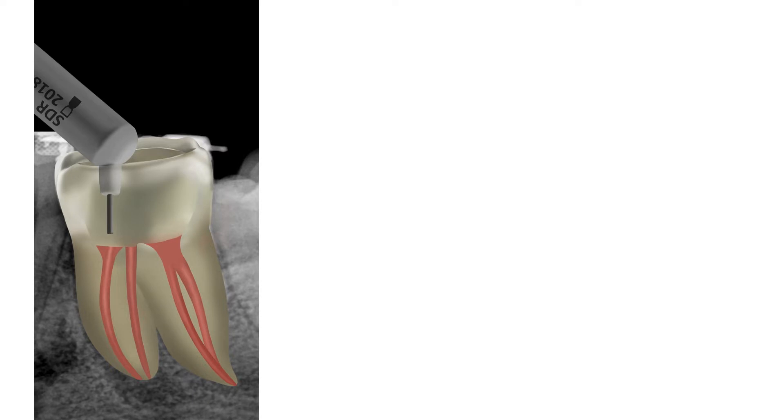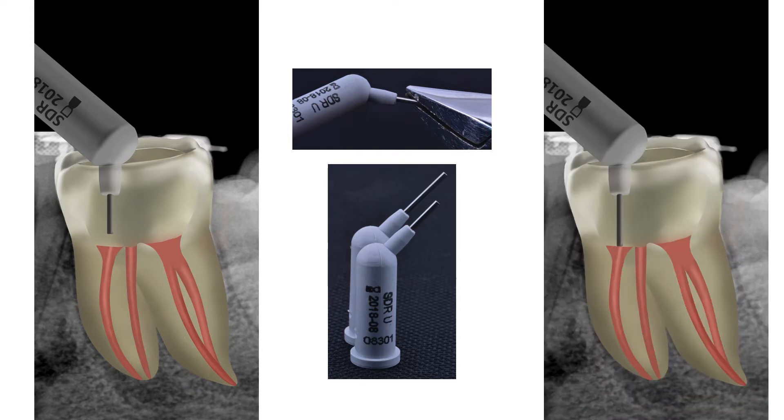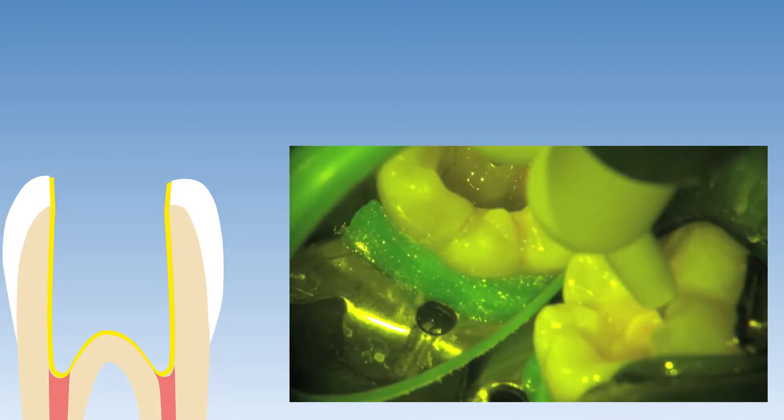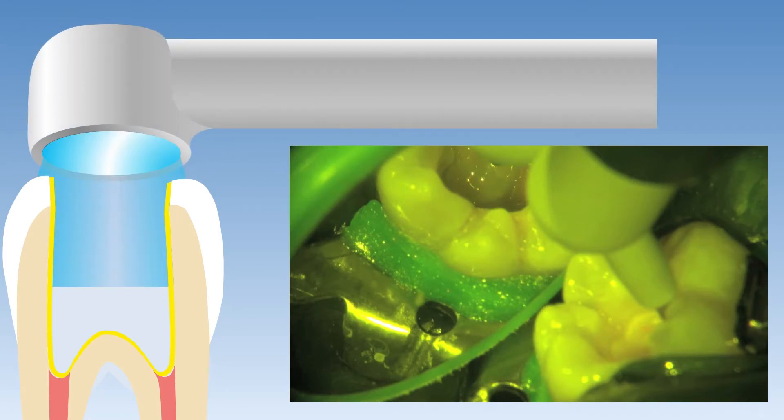The next step is to fill up the bulk of the cavity with SDR flowable bulk fill material. It is very important to make sure that the delivery tip is placed directly onto the pulp floor, otherwise voids will be incorporated when dispensing this material. If the tip is too short to reach the floor, especially in deep access cavities, it is possible to pull the tip out with orthodontic pliers and extend it for a few millimeters. Here you can see the extended tip makes direct contact with the pulp floor before dispensing the material. A thin layer of approximately 2 millimeters of SDR flowable bulk resin is then dispensed onto the pulp floor covering the exposed gutta-percha material and then light cured for 40 seconds.